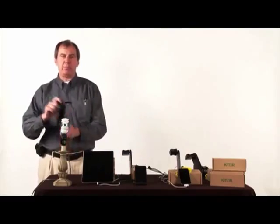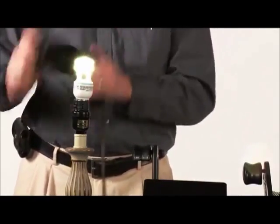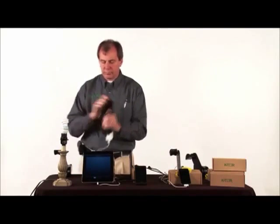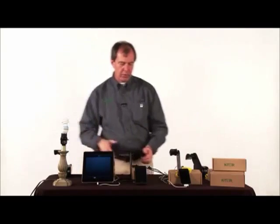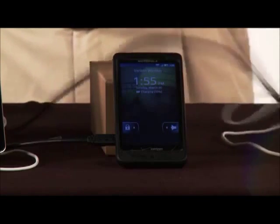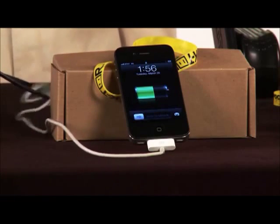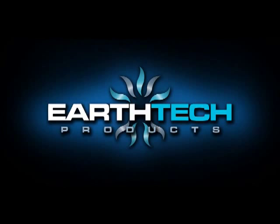It also works with a light bulb, a new iPad, a Droid phone, and an iPhone. Thank you.